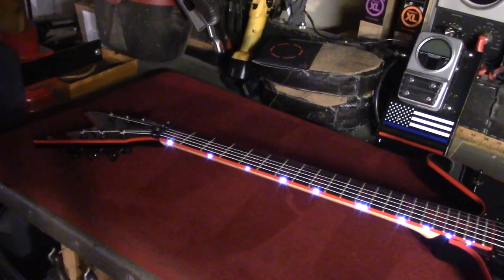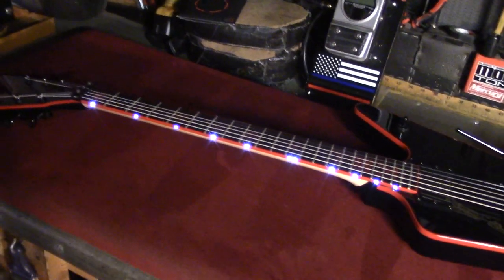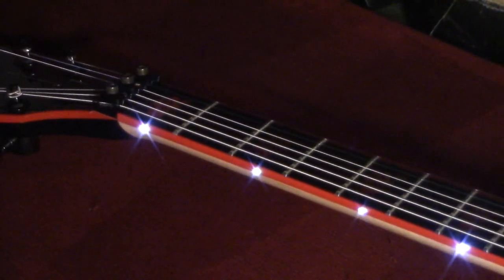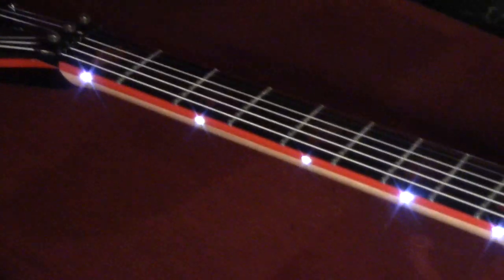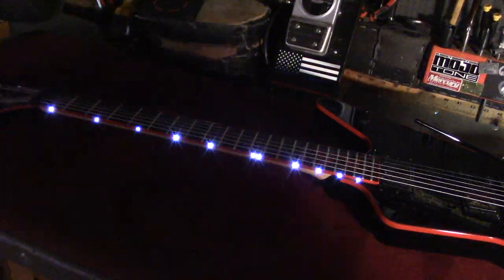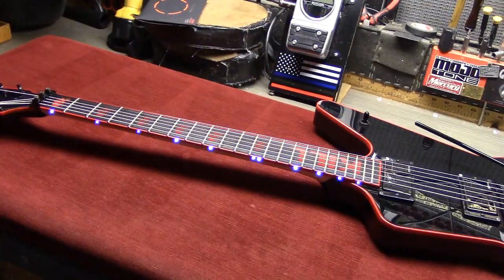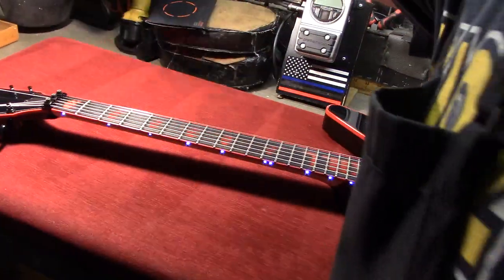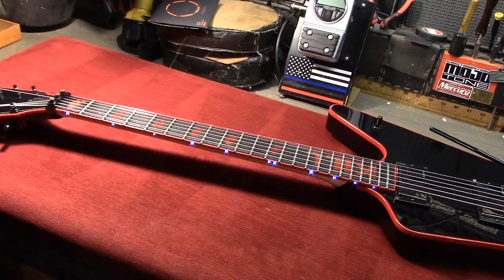This is his brand new Dean Z custom guitar. I've got the lights dimmed right now so you can see what Rob sees on stage. He has these LEDs installed for his dot markers, and I'm telling you what, you can read a book by these things. It's pretty darn cool. Let me get the lights on here. That's better.